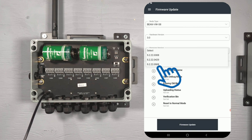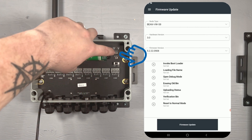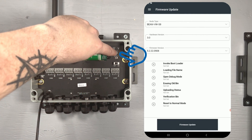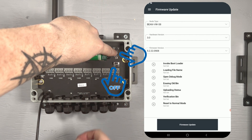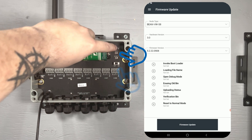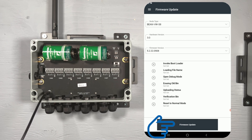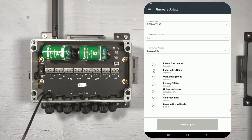Now, before tapping the firmware update button, we will need to put your node into update mode. This is done by pressing and holding the test button. Then, without releasing the test button, switch the node off, then switch the node back on. Once the node has been turned back on, you may release the test button. Your node is now in update mode and you can proceed by tapping the firmware update button. Your node will be updated to the specified version, and in most cases Nimbus will run through a quick setup to reapply all of the network and sensor settings to your node.